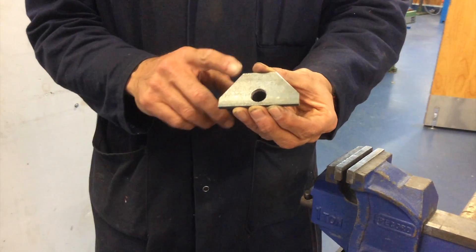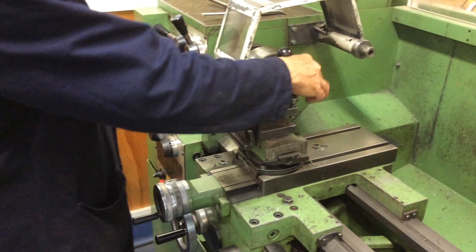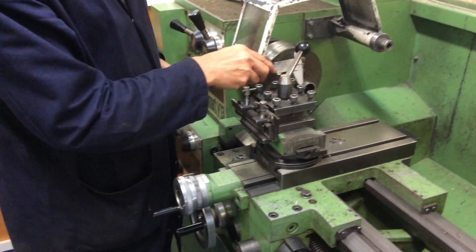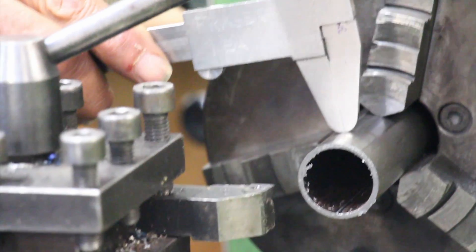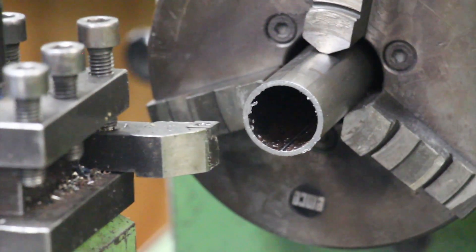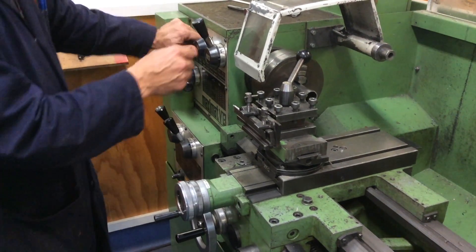The 15 mm hole is ready to go. Now facing off this pipe — outside diameter 32 mm, inside diameter about 26 mm — put it on 2,500 rpm.